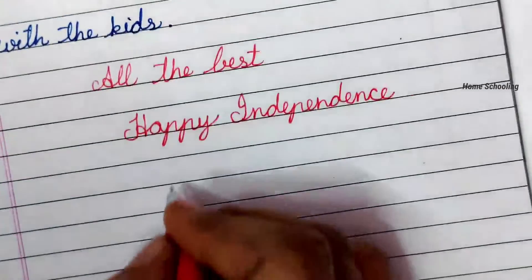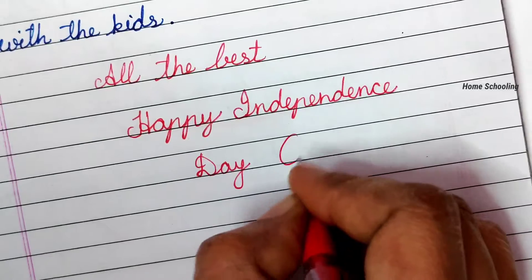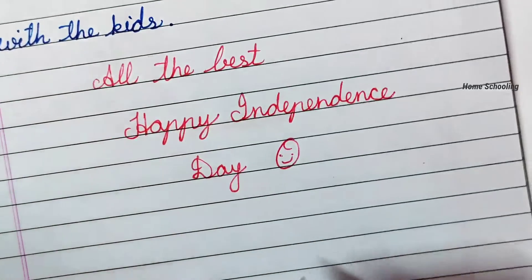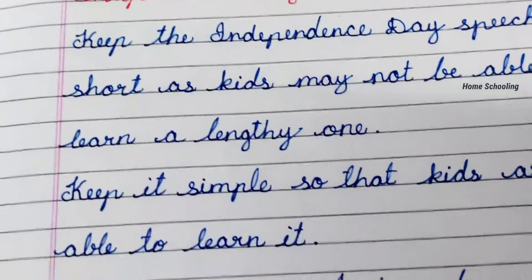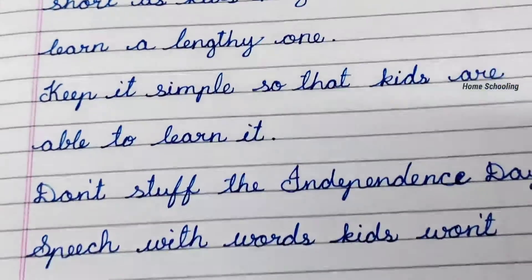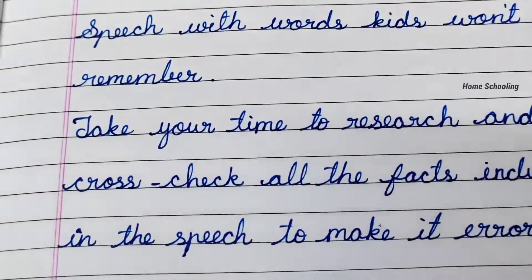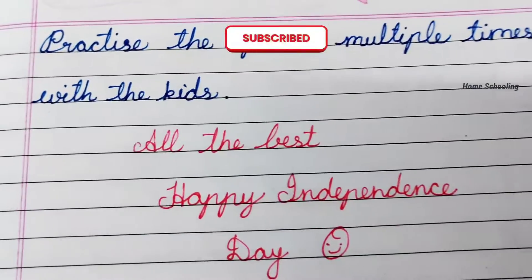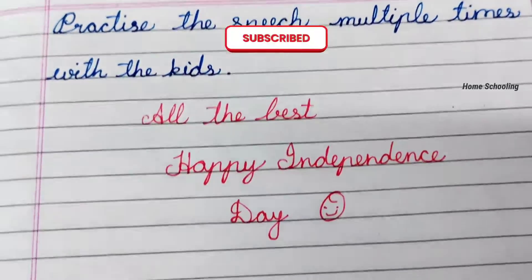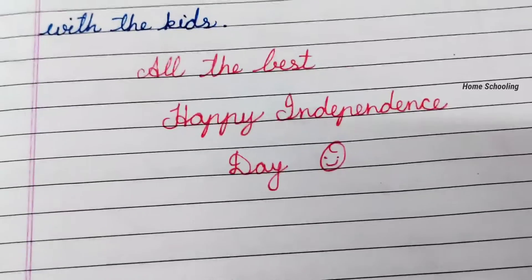Subscribe to the channel Homeschooling and keep supporting us and share our videos with your friends and family. Do hit the like button and comment how you feel about this video and these tips. This is all about the video. Thank you for watching. Take care and do watch other videos also in the Homeschooling channel. Best of luck. Bye.